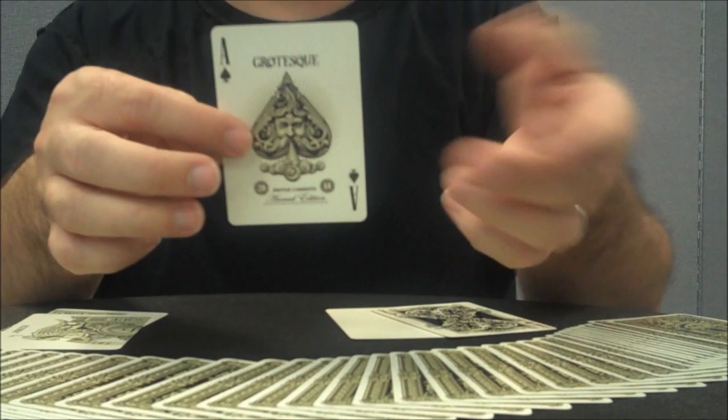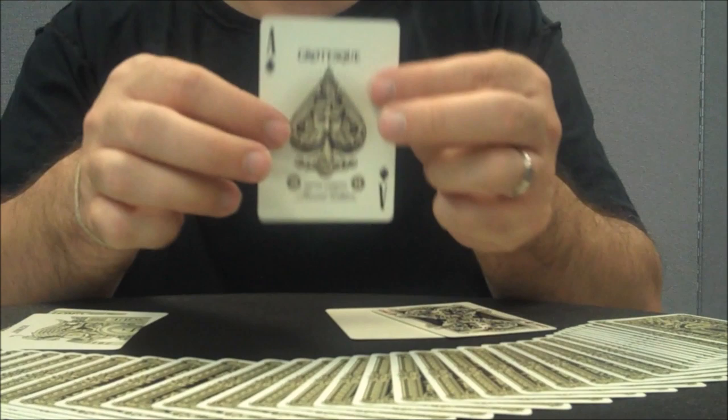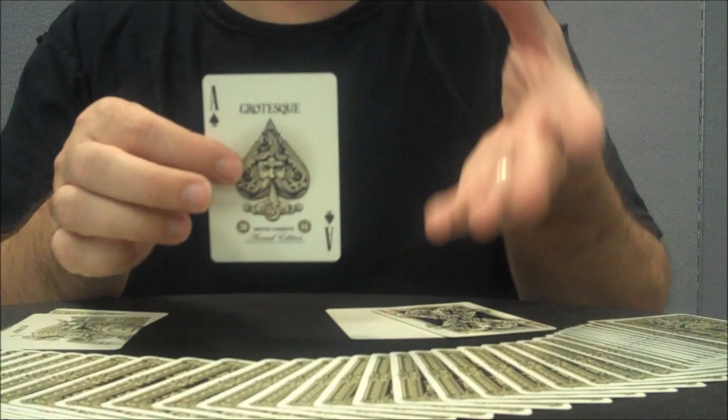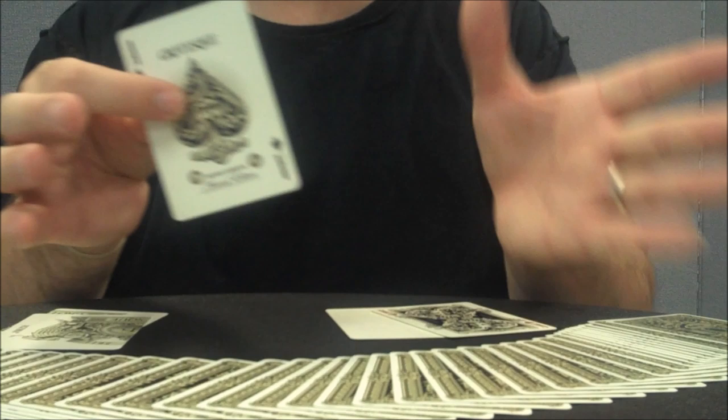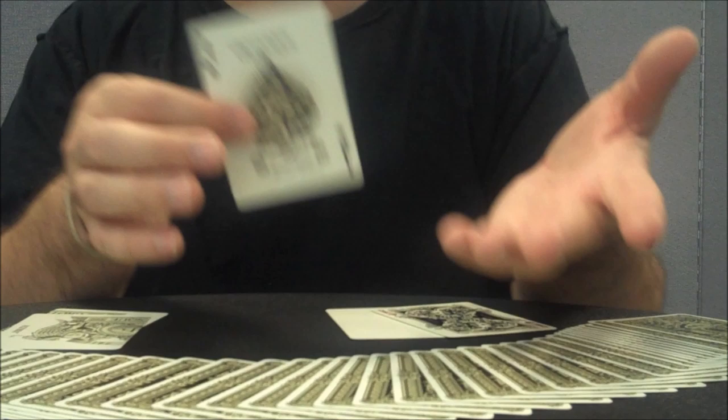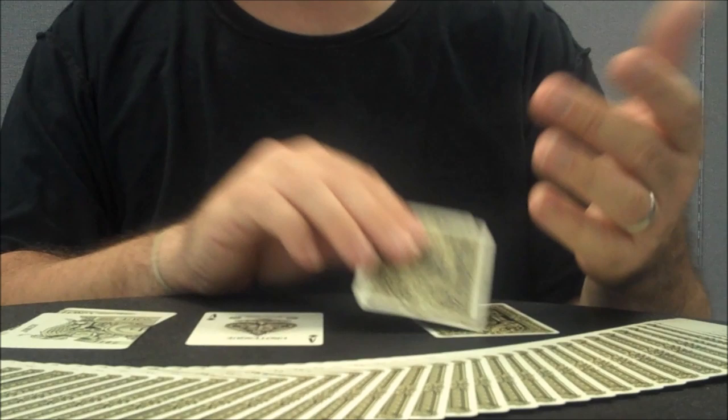You're also going to get your Grotesque Ace of Spades, which is very similar to the front of the tuck — that same blowing graphic. It says United Cardists Annual Edition 2014. What they mean by that is United Cardists, the forum, plans to release a new deck of cards every single year. You might remember last year I did the review for the United Cardists deck — the black and really shiny green deck, still one of my very favorite decks. So I'm really excited to see what they come up with next year.